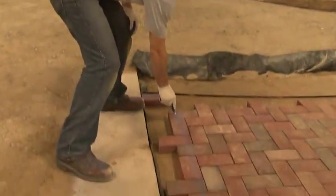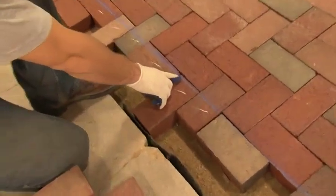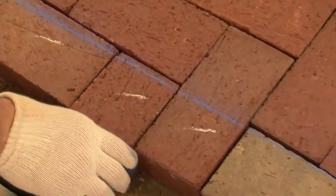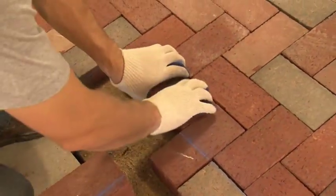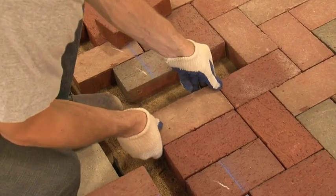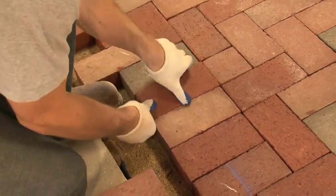Now we're going to go ahead and mark our scrap. When you find yourself with a small cut such as this — which we would call a sliver — it's a good idea sometimes to remove this cut and actually change the pattern to give us a larger piece. In this instance, I'm going to insert a half farther up in the pattern so that we can use a full one back here.